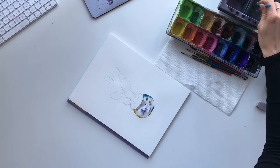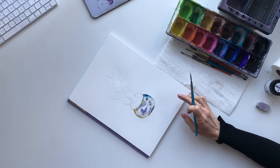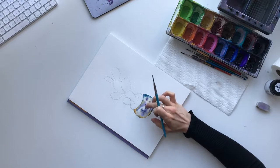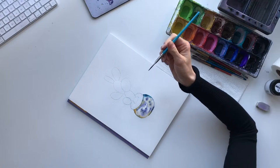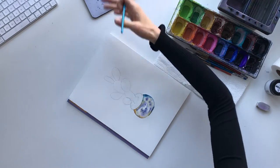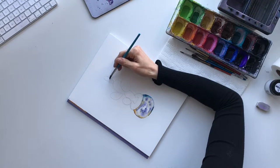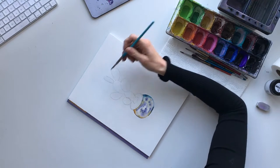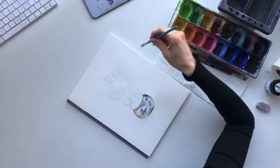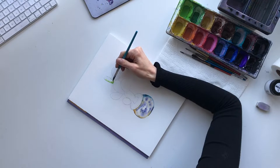I'm gonna let that one dry now because I don't like to work on parts that are touching at the same time - they bleed into each other. We're gonna bounce around on this painting. Next I'm going to work up and start on the cactus, starting towards the top and working my way down. First I'm gonna fill in this arm as well as this one, and then take my bright lime green and just drop it in here and let it bleed.